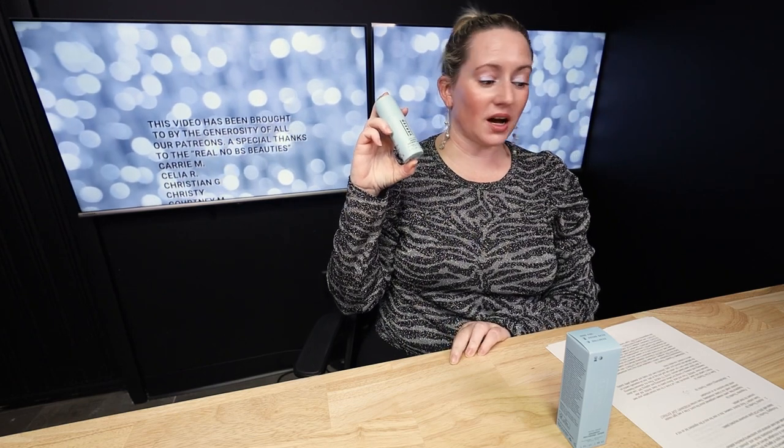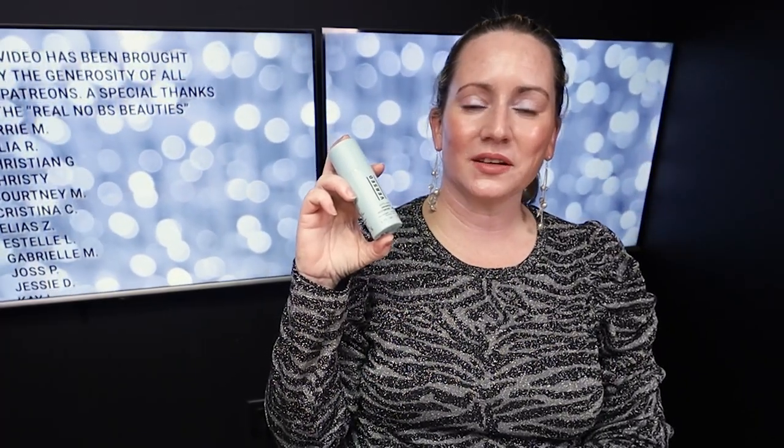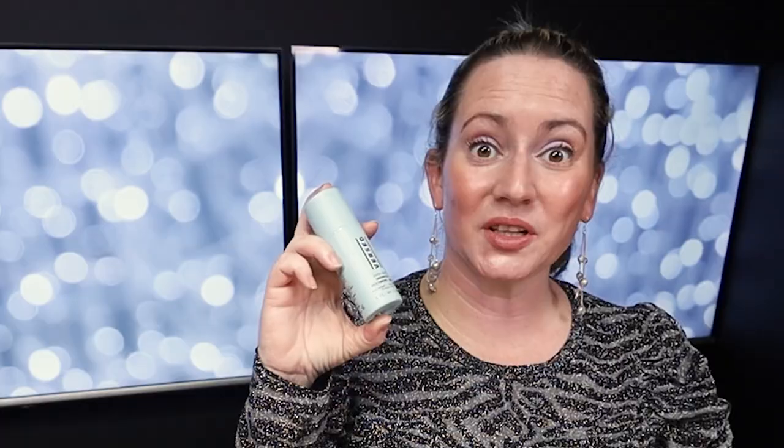Hi, today I'm reviewing the Versed Autosave Advanced Restoring Serum. I purchase all these products with my own money. I'll never waste your time with sponsored ads or videos, so if you want to help support the channel, check out nobsbd.com, join the Patreon community, or click on the link below.